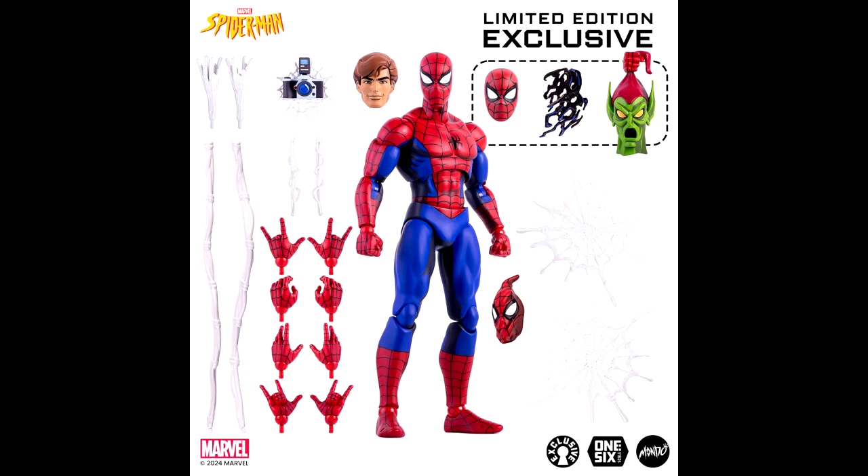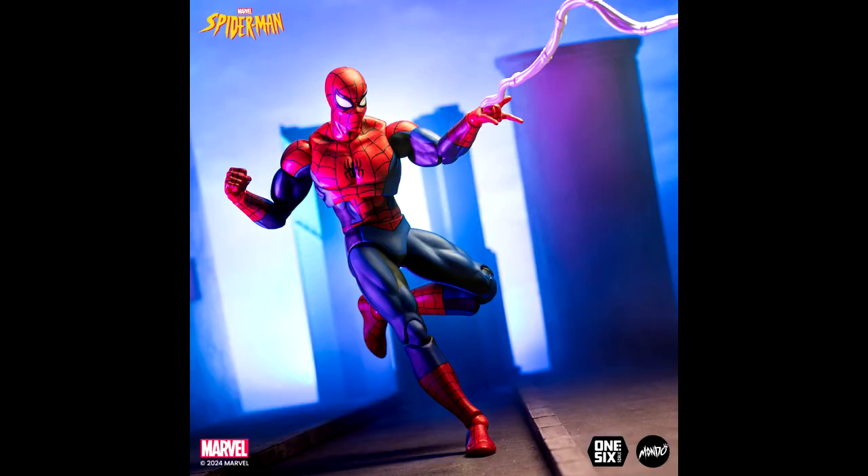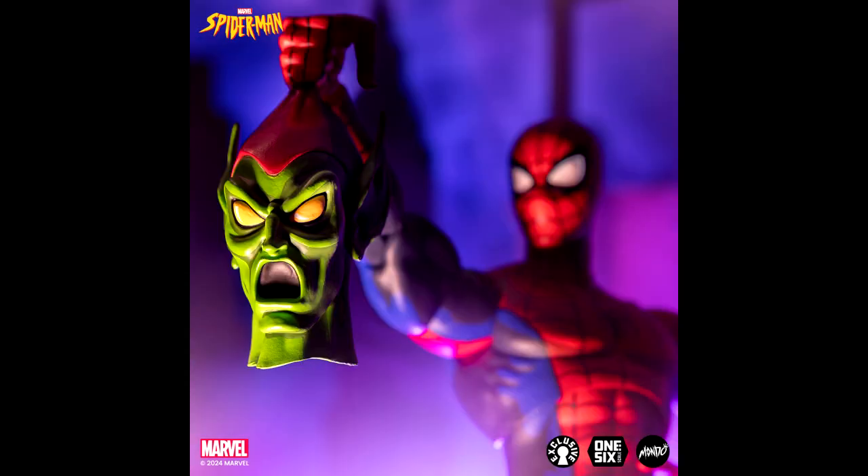Mondo has the Spider-Man: The Animated Series six-scale Spider-Man figure scheduled to ship in December of this year. There are two versions — a standard one and a limited edition which includes the hand holding the Green Goblin's mask, the symbiote attachment, and a Spider-Man mask. The exclusive is limited to 1,500 units, and I think they just have it up until it sells out — no timed edition.